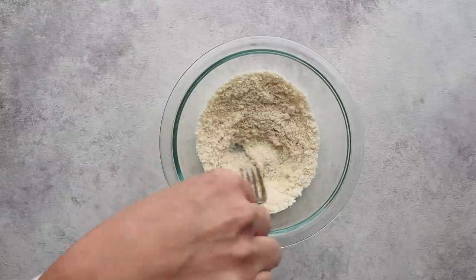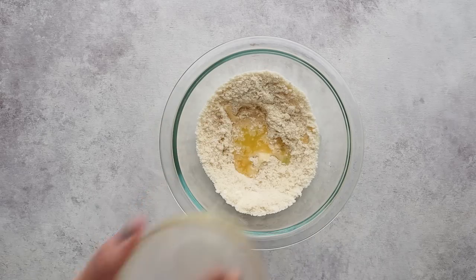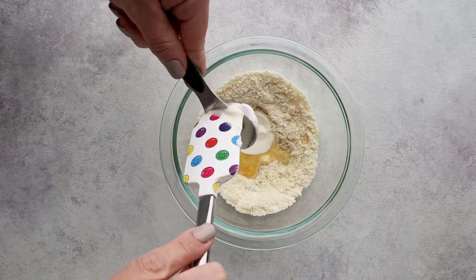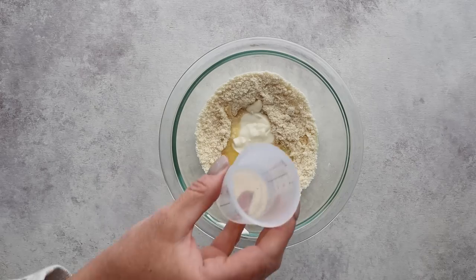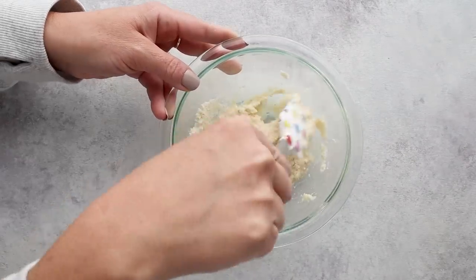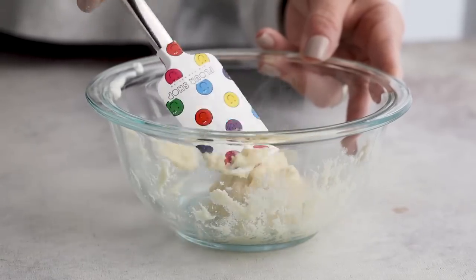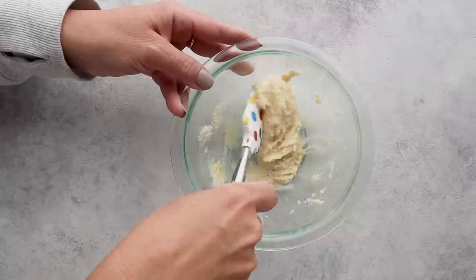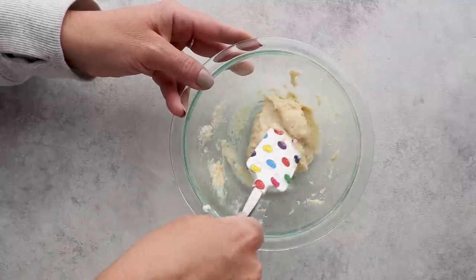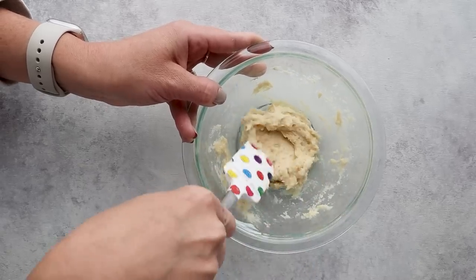Once it's mixed, we move on to the wet ingredients. Add one tablespoon of melted unsalted butter, one tablespoon of sour cream — or you can substitute with plain yogurt — and one tablespoon of water. Stir that until combined. You can see it starts to make a sticky dough. If the dough feels too wet to shape without sticking to the parchment paper or your fingers, just add a few sprinkles of almond flour. The texture should look similar to this.